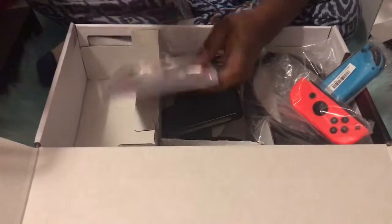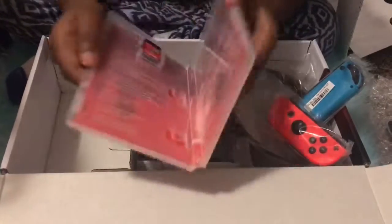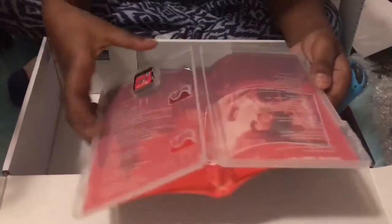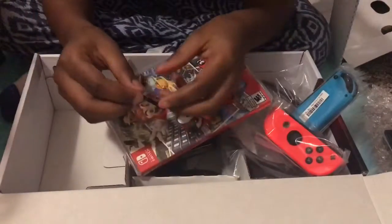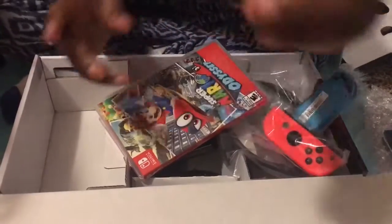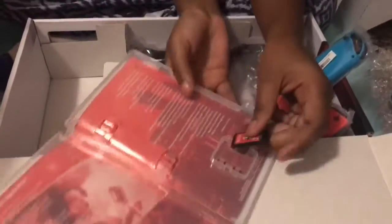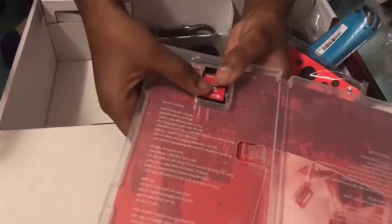I also wanted to show y'all how it looks out of the package. This is the little thing that I was talking about — you put it inside the Nintendo Switch to make the game play. And you put it right in this little area. I think this is gonna be fun.